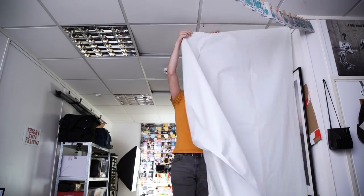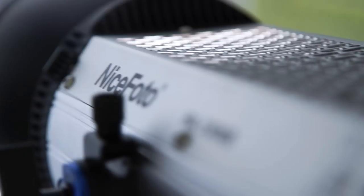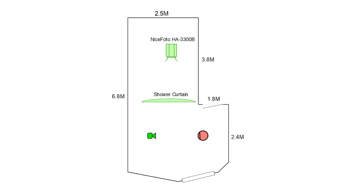Next we hook up a frosted shower curtain to the ceiling, which is one meter away from where we present. Then we place a large light behind it to create a large soft source. The light we use is a NicePhoto 330-watt LED set to 5600 Kelvin at 10% brightness, and is around about two meters away from the shower curtain.